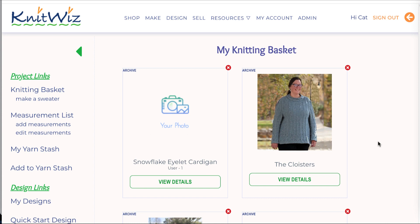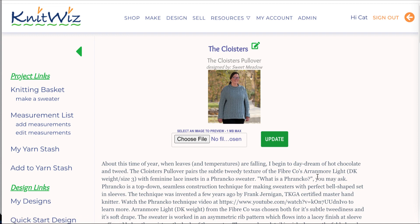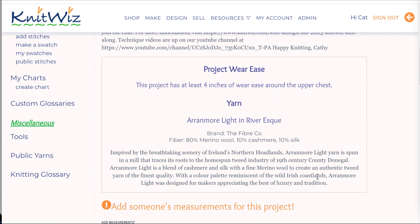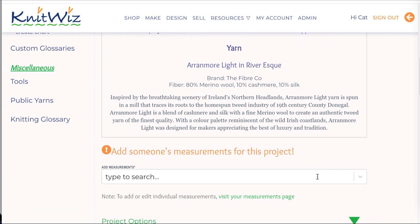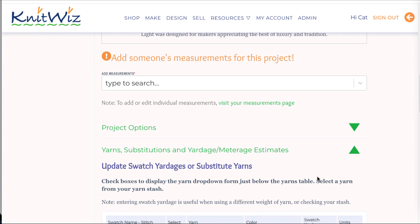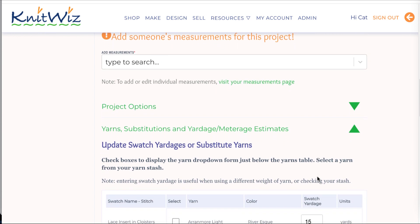When you first see your new project details view, this is how your page looks. Scrolling down you see a description, a section for adding wear ease, followed by a section for adding measurements. You'll need to add measurements because every pattern is personalized.